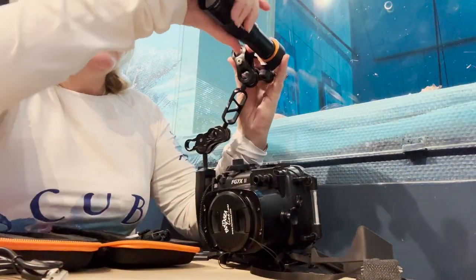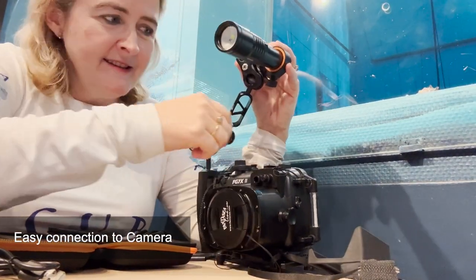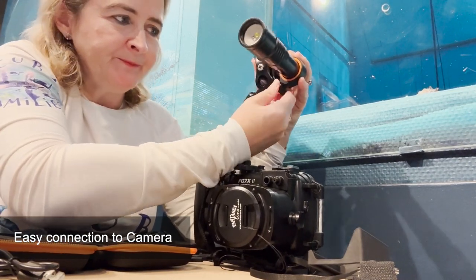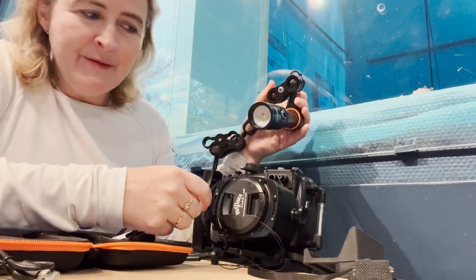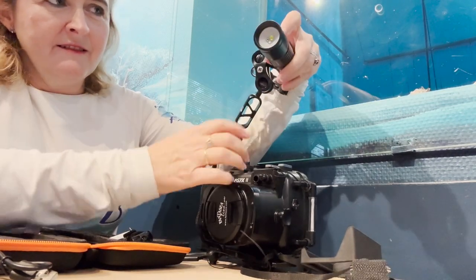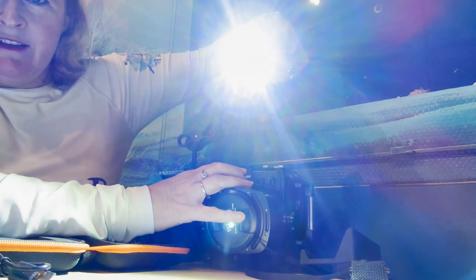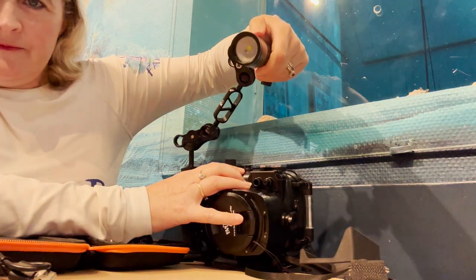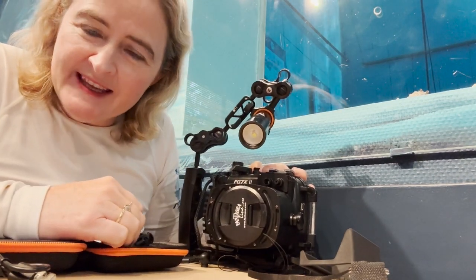You can pop it in — you want to connect it so that the touch button is at the top, and then you screw it nice and tight. Now it's connected over my camera lens like that, and I can just click it when I'm diving like this. One click on — you can see that — and then you just click your way through and it's easy to manipulate.